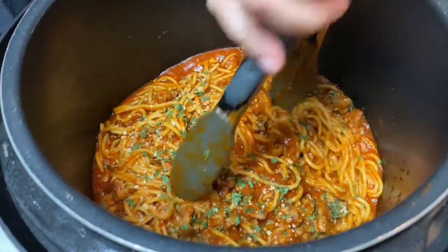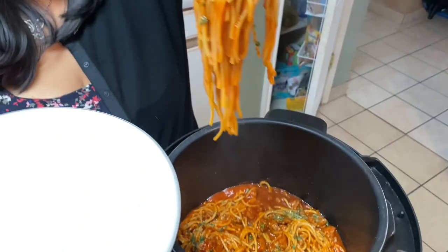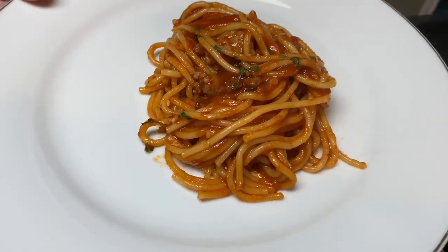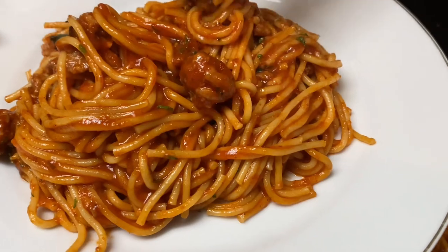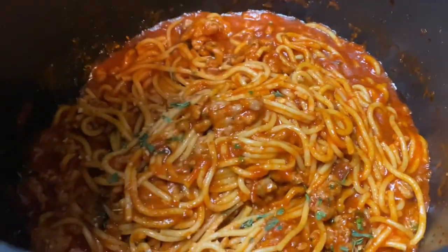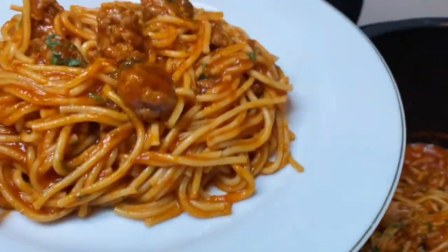Okay, so let's serve some of this. We're going to grab some and bring it right onto our plate here. I'm telling you guys, this is really good. You guys are going to really like this and it's so incredibly easy.